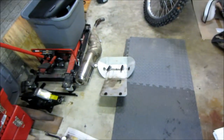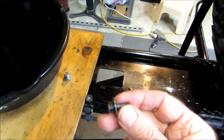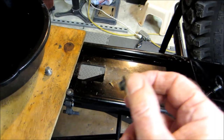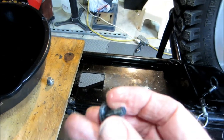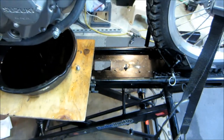When I took the skid plate off, a little six millimeter bolt fell — it was on top of the skid plate, so it came off from somewhere. I'll investigate and see if I can find where that little rascal came from.